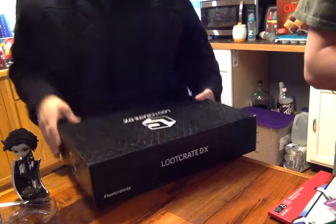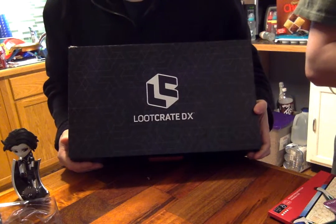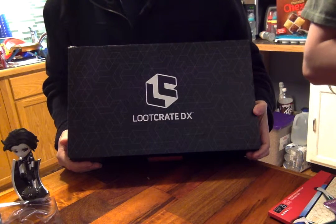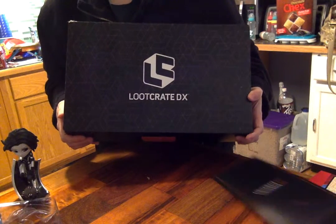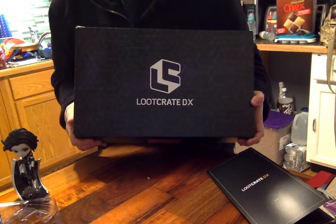I think that this will be the end of this unboxing for the Loot Crate DX. If you like the video, make sure you subscribe, share, and like. Leak Two signing out, Leak One final.